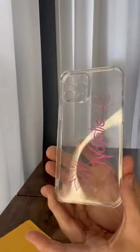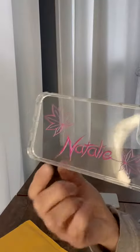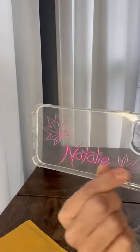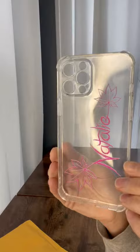My personalized cell phone case has arrived. I love the way they did the name — I got to pick my font style. This part, the design, you don't get to pick, but I got to pick the style and color. I loved the design, so I was fine with that — that's why I picked this case.